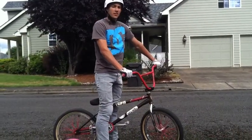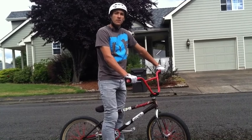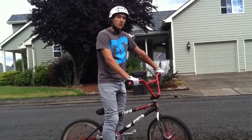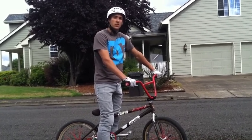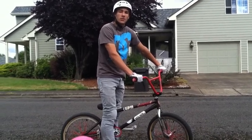Alright guys, so personally, this trick was very easy for me. I learned it out of a fly-out, first try. These motions are all it takes to land this, really. So just go out and do it.